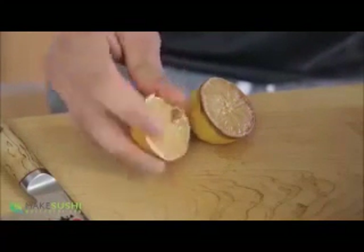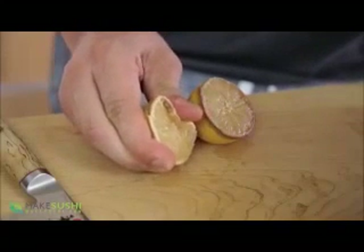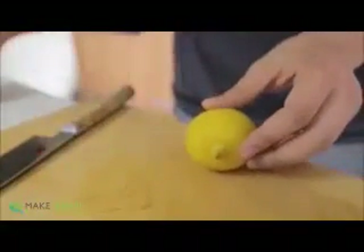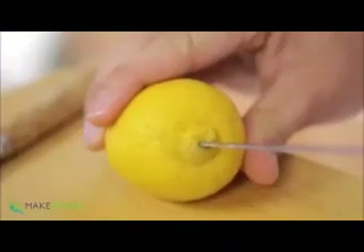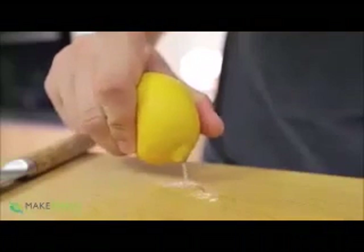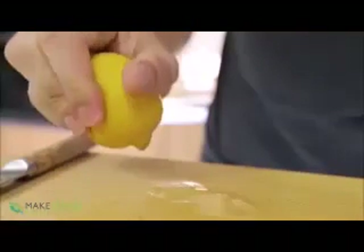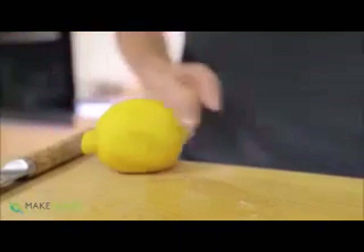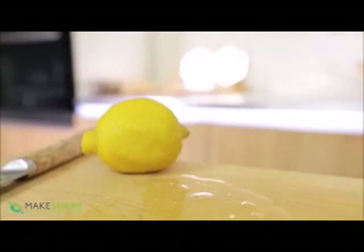There must be a better way to preserve your lemon and still get your juice. Well, there is. You take your lemon and roll it, then take a sort of pin and just poke it in the bottom of the lemon — the exact bottom where the point is — then you squeeze and all the lemon juice you want just pours out. The great thing is it's got a very small hole so oxygen can't really get into it and make it rot, so it will stay fresher for longer.